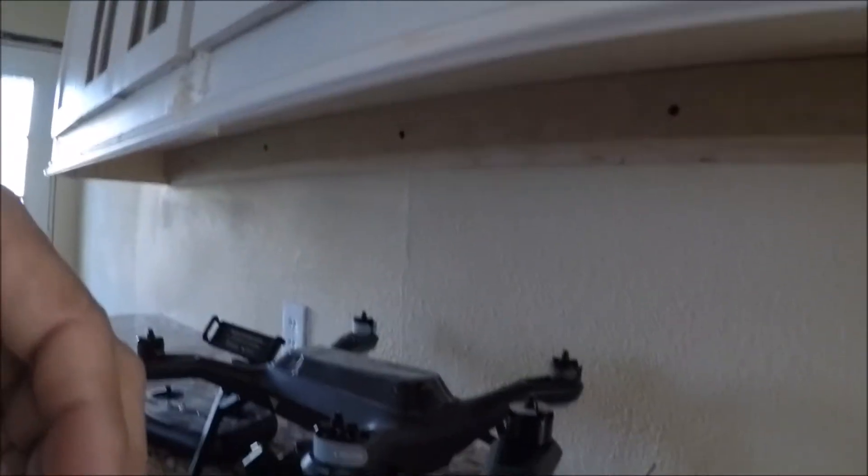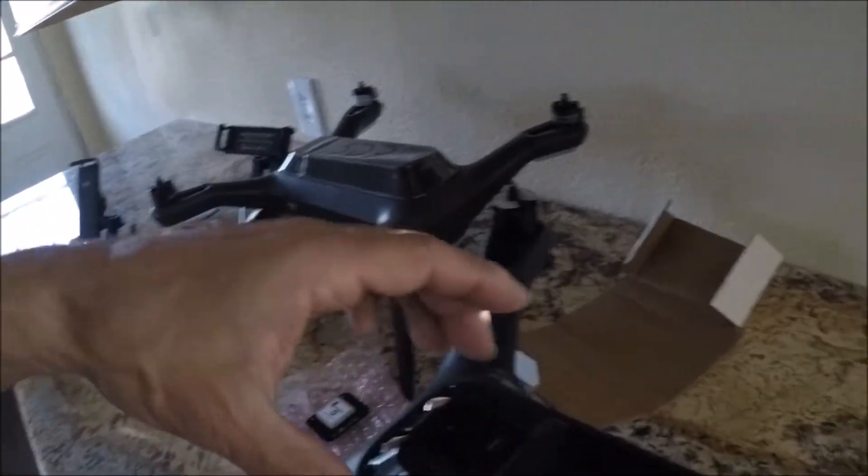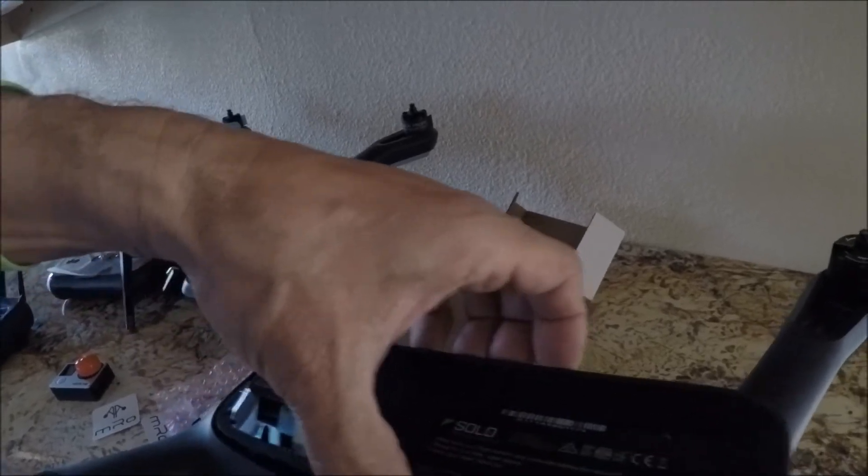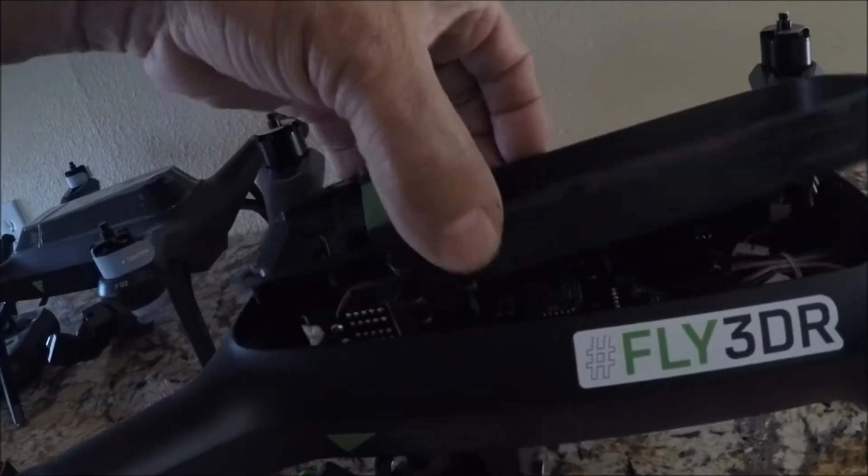After you take out the seven screws, just pry it open here, lift the tray out, and be careful — on the bottom there's a cable. Be careful taking that out.